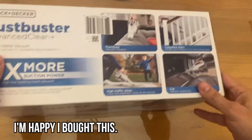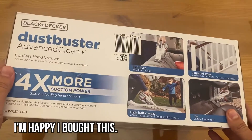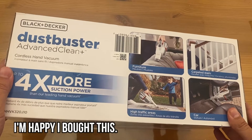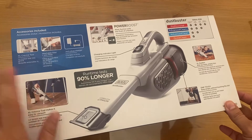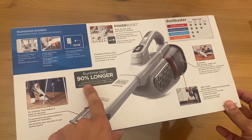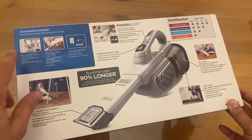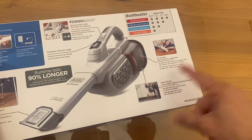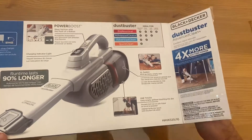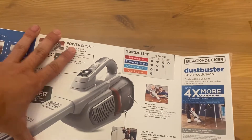Now we're going to go to the portion of the video covering the unboxing. A lot of people ask for this — they want to see the Dustbuster from Black & Decker, Advanced Clean Plus, unboxed so they feel like they got it themselves. Runtime is 90% longer. Crevice tool makes it easy to vacuum. Power boost. XL dust bin — pick up more dust with your buster. This is a fantastic model, the Advanced Clean Plus. The only thing bigger and better is the Professional.